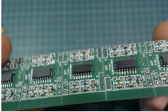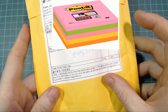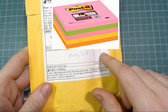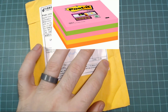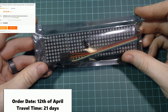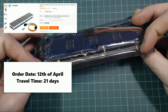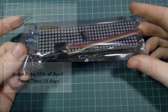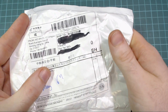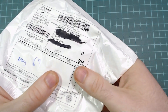Next up is another pretty big package with a pretty descriptive name: MAX7219 dot matrix module, value $1.50 - though I definitely paid more than that. Not a huge amount to say on this, just a standard MAX7219 module you've seen a few times on the channel.